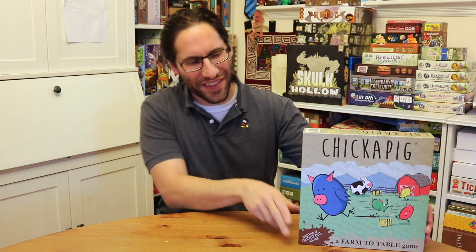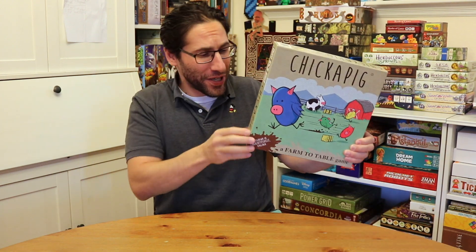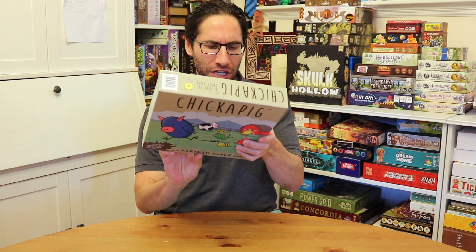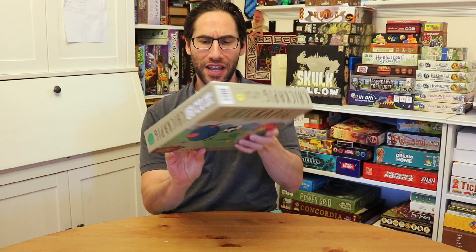Hey everybody, Edo here, and this is Chickapig. The good folks at Chickapig — there's no company name on the box — sent along the game. This is a really interesting one. It's straight to retail, as far as I can tell, from Chickapig breeder and game creator Brian Calhoun, who joins forces with farming buddy Dave Matthews.